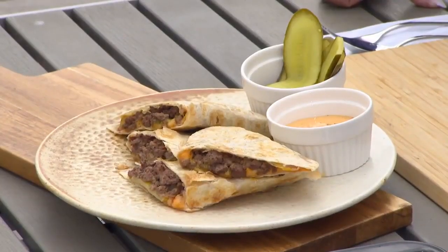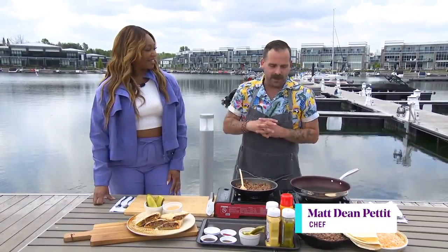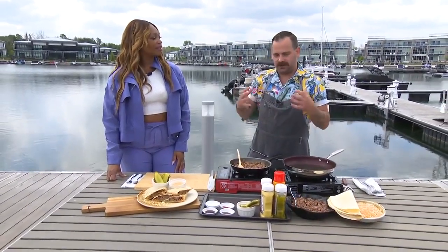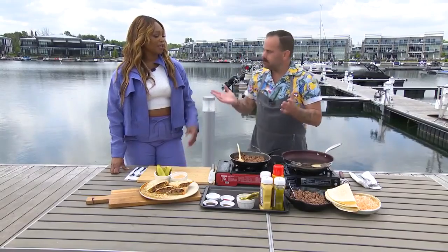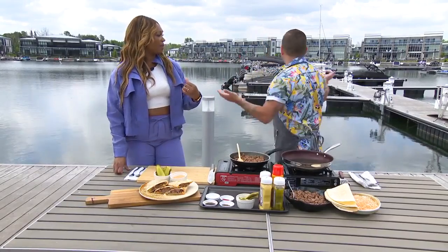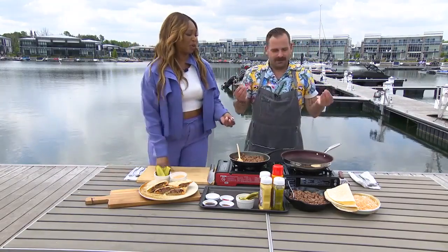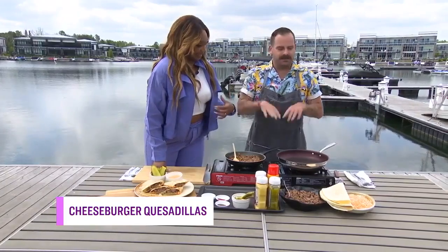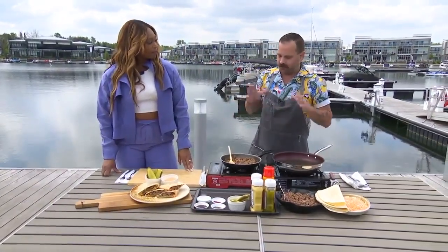So it's taking two staples, two absolute favorites, mashing them together. For me, it's about making stuff that's approachable, it's fun, and it's a twist on both. Make it easy breezy, because you are out on the dock. We're not talking about a seven-course meal here — maybe with some Big Mac sauce, which we'll talk about in a bit. Something like this is actually really cost-effective.